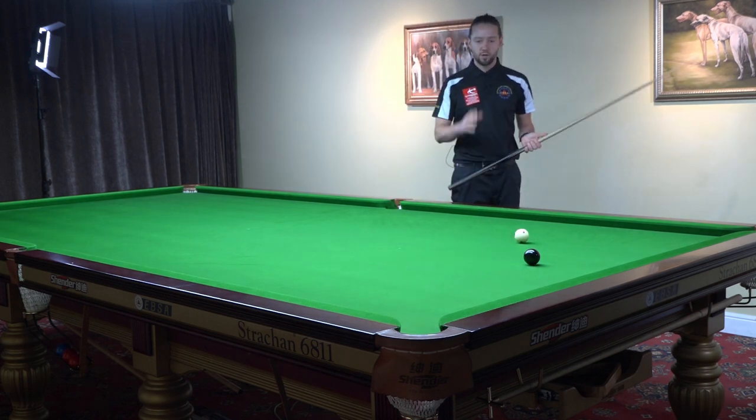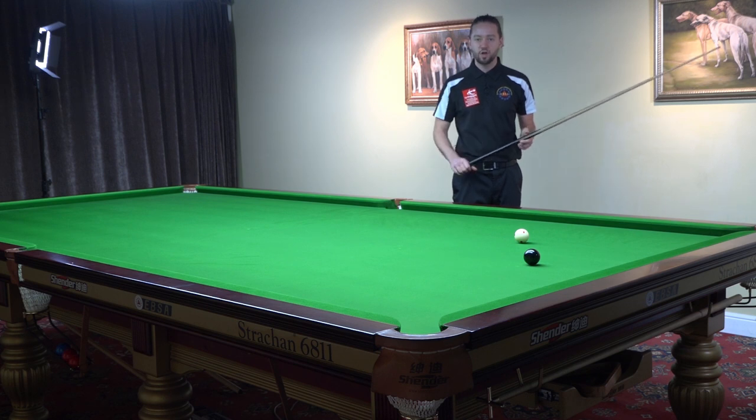Now: cue ball, black ball, middle of the pocket — which is a little bit on the right-hand side.